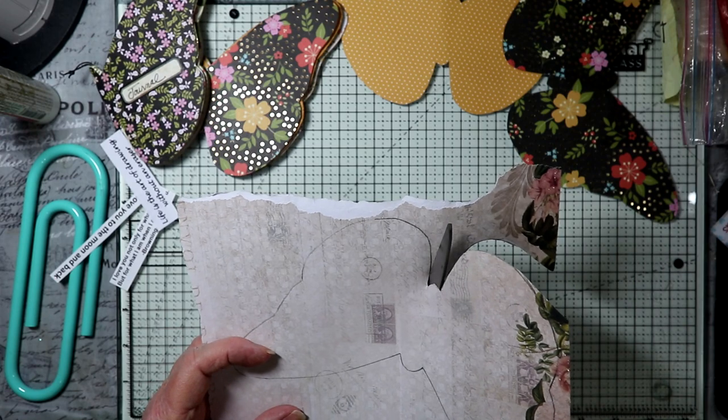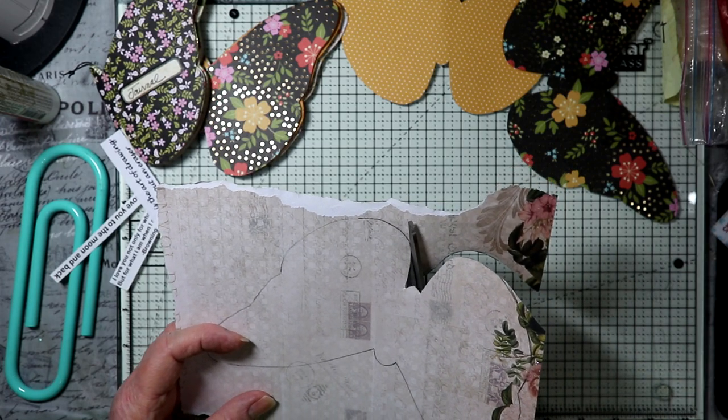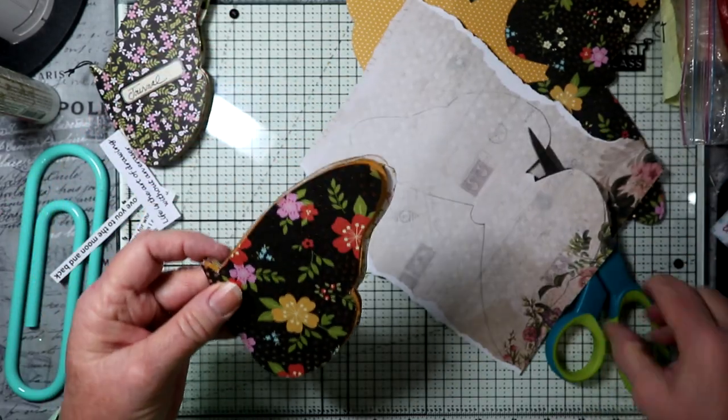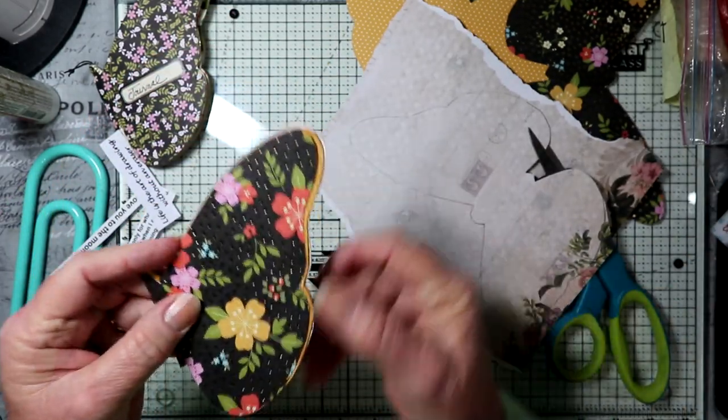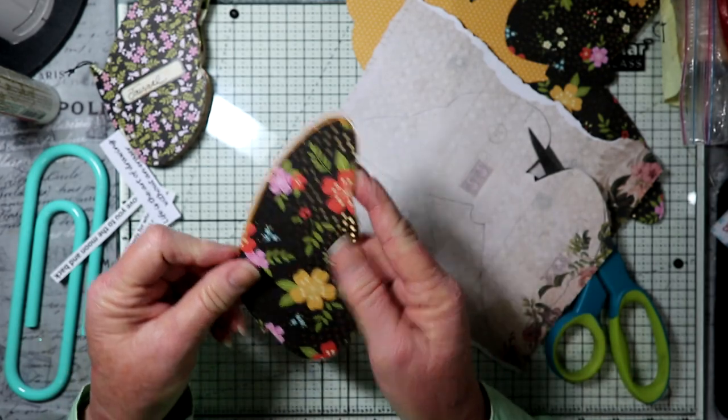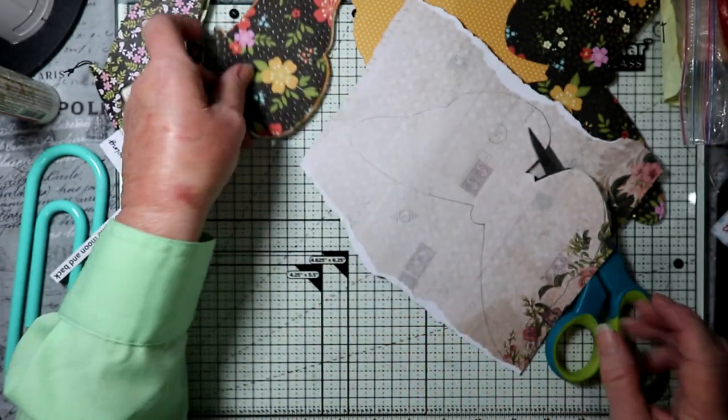This does not have to be even. As a matter of fact, I kind of like the unevenness of it. You'll notice when I folded these that they're not all exactly the same, and I kind of like that. I think that's nice.